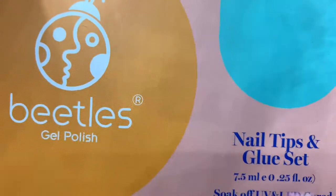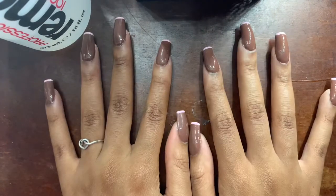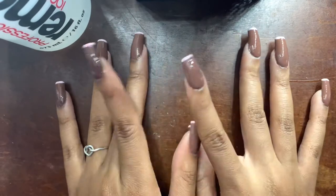This is a nail tips and glue set that I got from Amazon for $20. I will link it down in the description below. It's supposed to be a Prís Gel X nail dupe. So if you'd like to see how I got these nails, then just keep on watching.